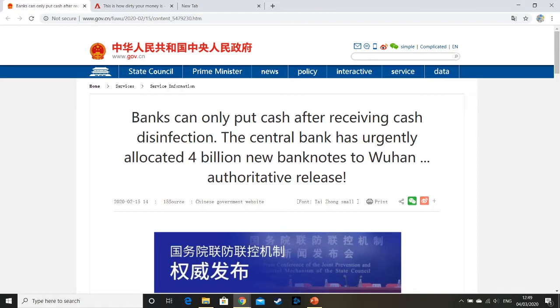This is an official press release from the government of the People's Republic of China. As you know, coronavirus is a huge issue there, not just in China but in other countries as well. What they've decided to do is they've ordered all banks across China to start sterilising their banknotes. This article has been translated from simplified Chinese into English, so the grammar is a bit dodgy. I will link everything I show you today in the description so you can read more details.